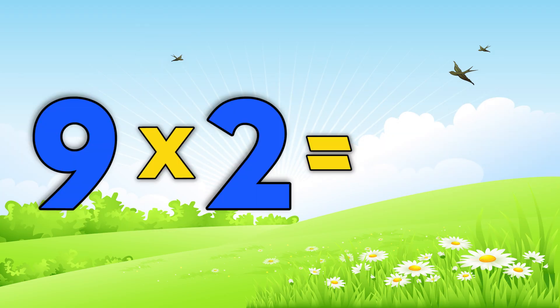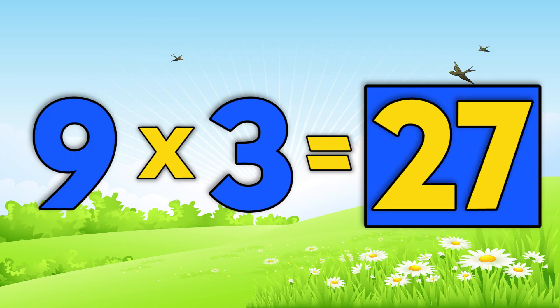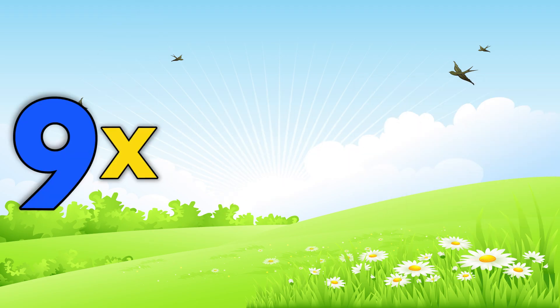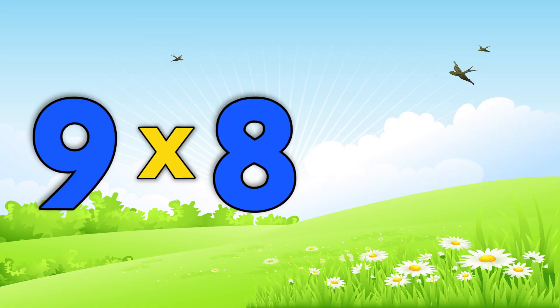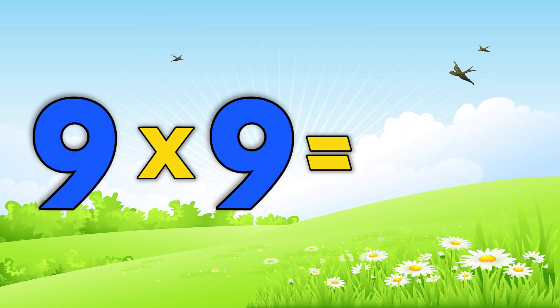Nine times two is 18. Nine times three is 27. Nine times eleven is 99. Nine times twelve is 108. Nine times six is 54. Nine times eight is 72. Nine times nine is 81.